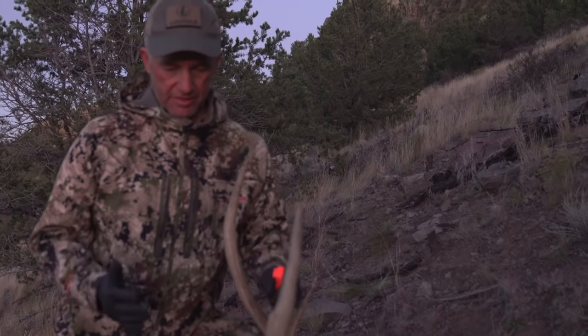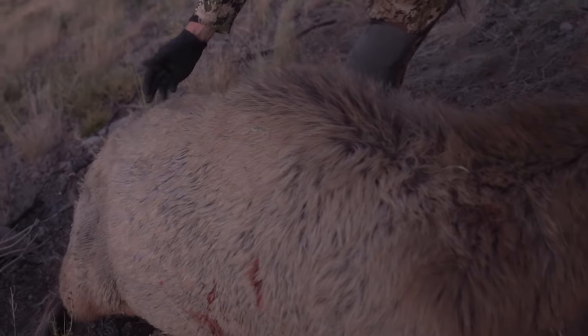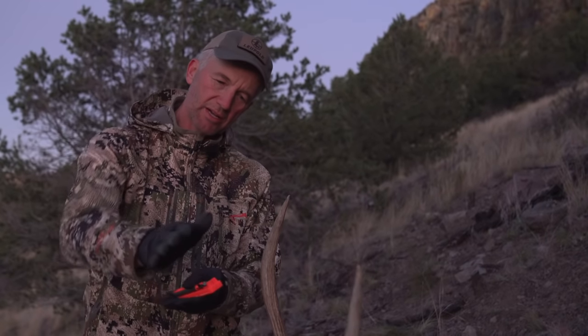So we're going to start. I'm going to quickly show you the diagram of how the cuts are going to work, and then we're going to get after it. Whenever you're doing the gutless method and you want to save the cape for your taxidermist, you need to start with a dorsal cut down along the long mane all the way back as far as your taxidermist needs. From there you just start taking the quarters. Because this bull is uphill, I'm going to start with the hindquarter on the top side. There's no right or wrong way — just make sure you know the steps.